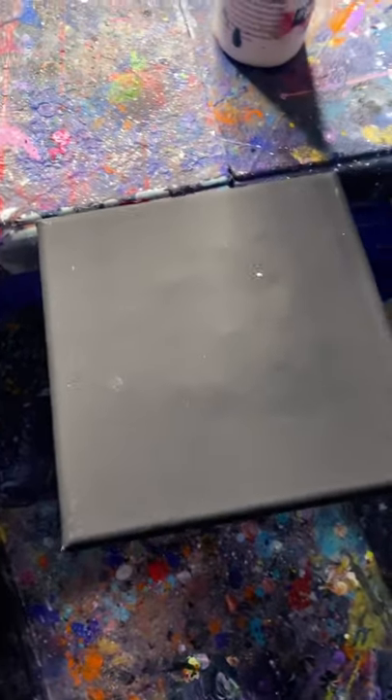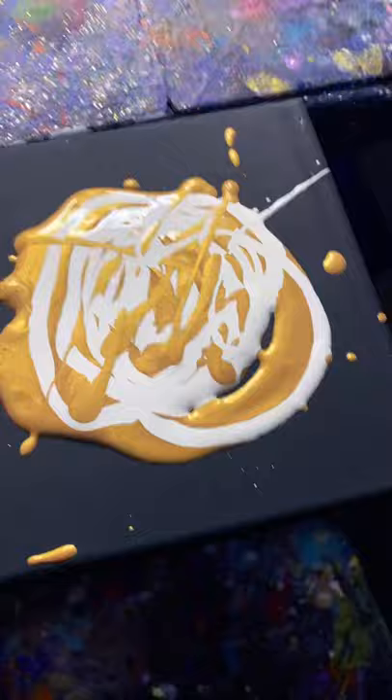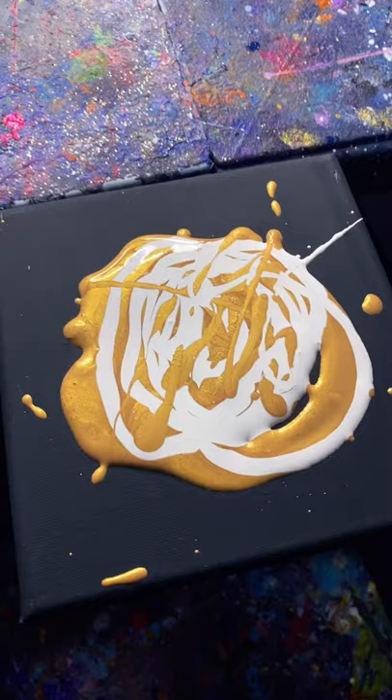Alright guys, I got a mini here, six by six. I'm only going to do metallic gold — there's my metallic gold — and just a little bit of white. Now we got to see what happens when I spin it. Alright, here we go, let's try it.